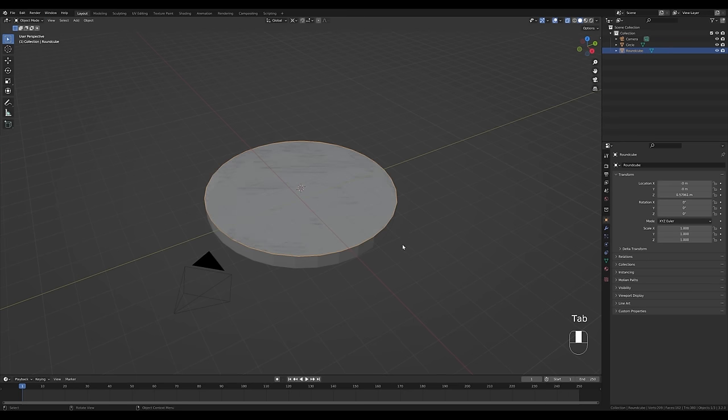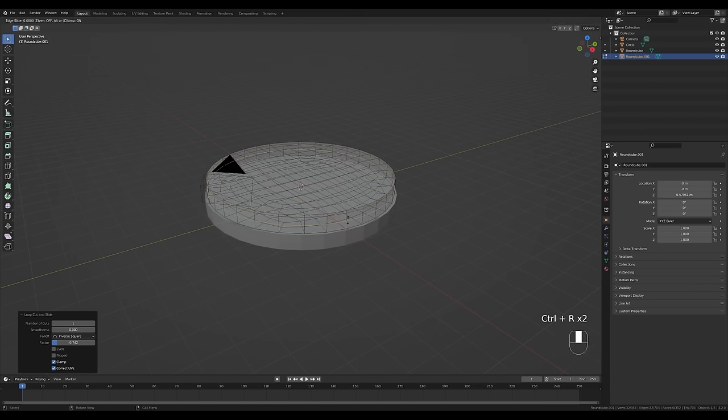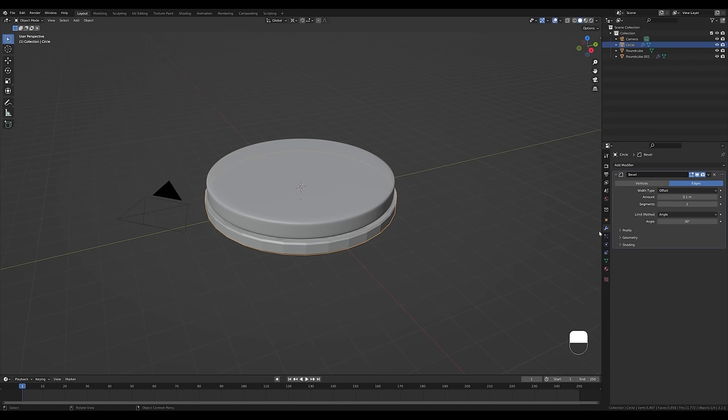We'll need two of these surfaces, so tab out and press Shift+D to duplicate. Tab back in, press A to select everything and S to scale it down so the water is inset a little. Press E to extrude and Ctrl+R to create loop cuts. Tab out, press Ctrl+2 to add a subdivision modifier, disable X-ray, right-click and shade smooth. For the sand base, add a bevel modifier, reduce the amount, increase segments to 2, shade smooth, then press Ctrl+1 to add a subdivision modifier.